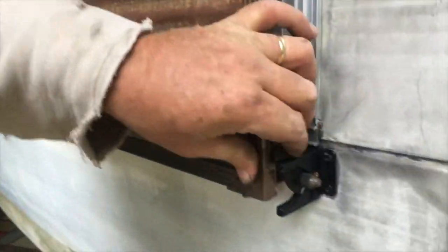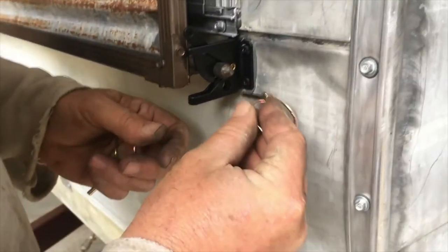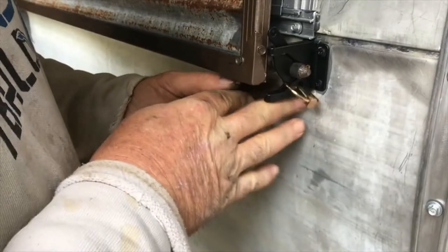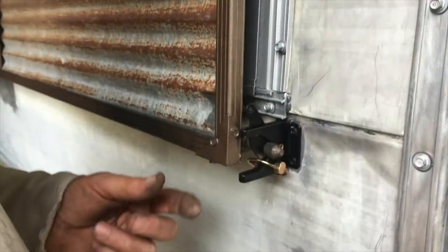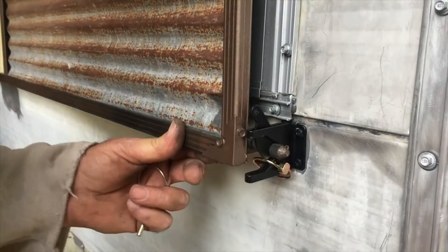Repeat the steps on the other side. I'll also show you what else we've got going on here. These linch pins I was telling you about — you just slide them right here in the hole, hook it around like that, and it's not gonna come open on you, and the pin isn't gonna fall out. So you'll be safe driving down the road.